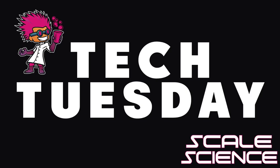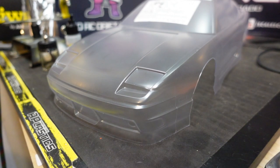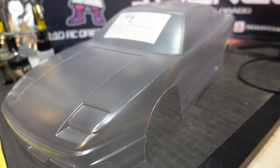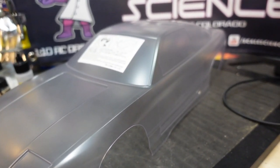Hello and welcome to this week's Tech Tuesday with Scale Science. On today's episode, we turn ordinary into extraordinary and install some custom-cut sticker masks from our bud, Action Jackson.